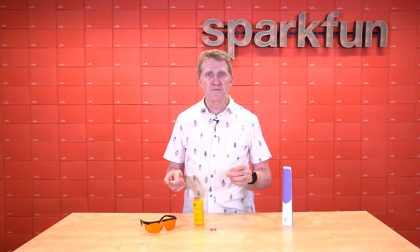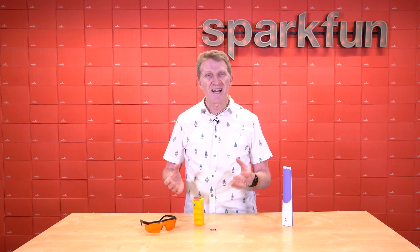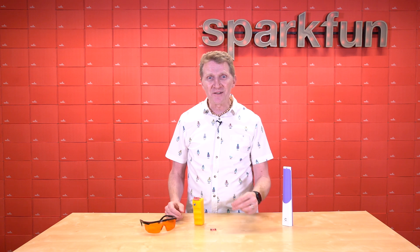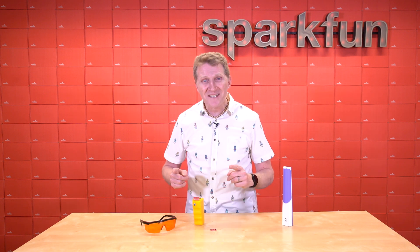If you look at most reviews for handheld sanitizing devices, they pretty much all say the same thing: 'I think it's a great device, but I can't really tell if it's on.' The problem there is, what do you do if you can't tell if the light is on? You look at it. And with ultraviolet rays, especially UV-C, that's a really terrible idea.